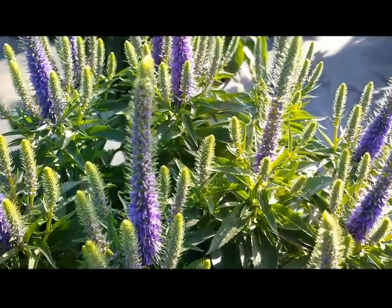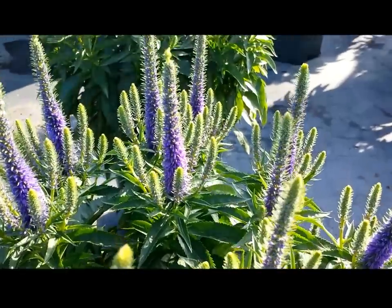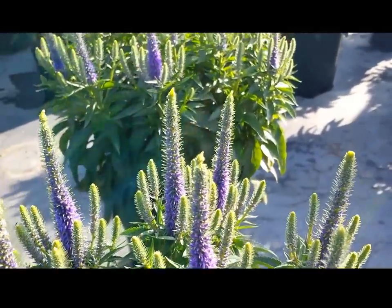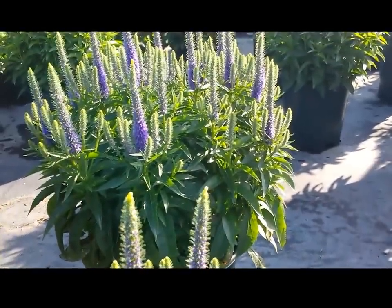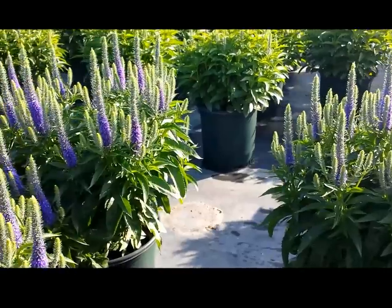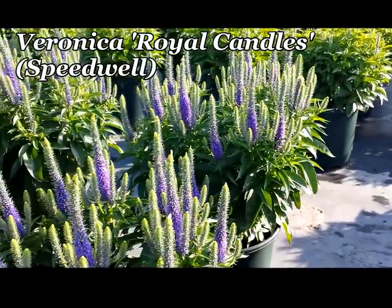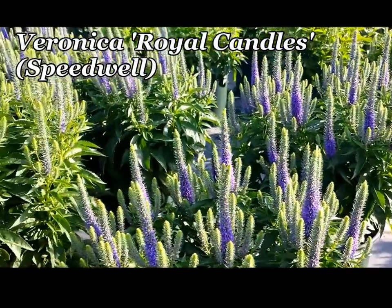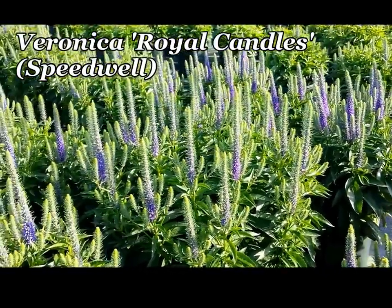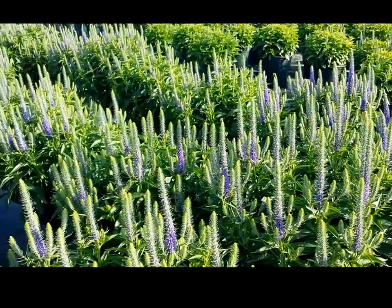With a nice tight stocky habit that doesn't need staking and tying, and these delightful dark royal blue flowers that stand up so prominently on the tops of the plants, this is a fantastic perennial called Veronica Royal Candles. Just look how these flower buds, which are just now opening, will put on a terrific show in another week or so.